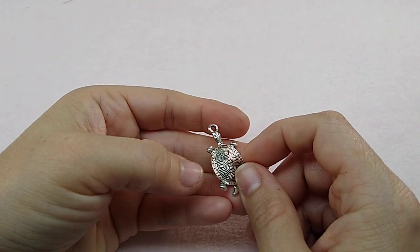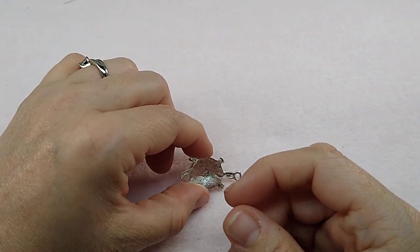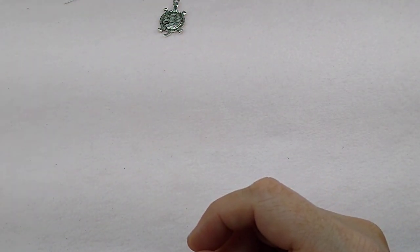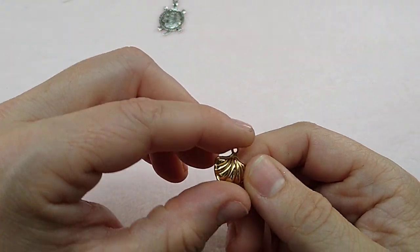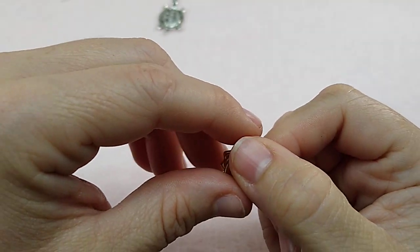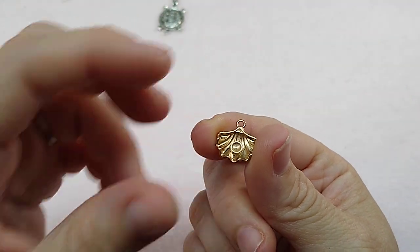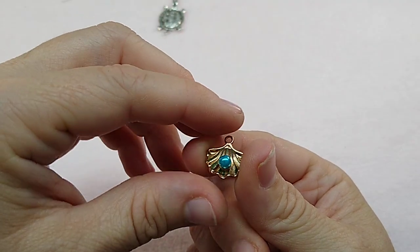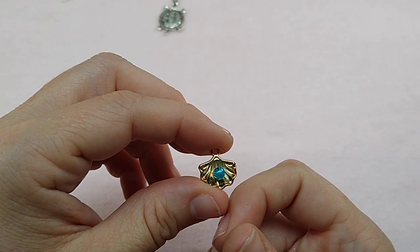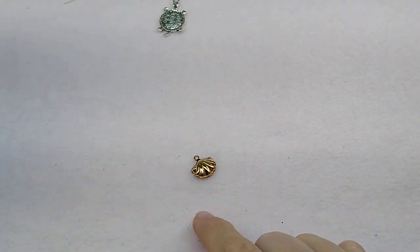These turtle pendants or charms are back up on the site — they're not double-sided. And then I got in some really cute charms. I got this seashell, and when you flip it over, there's a place there to glue a little bead or a pearl. So you could glue a little 4 millimeter bead in there — look how cute that is! I didn't realize that when I bought them, but that's really cool.